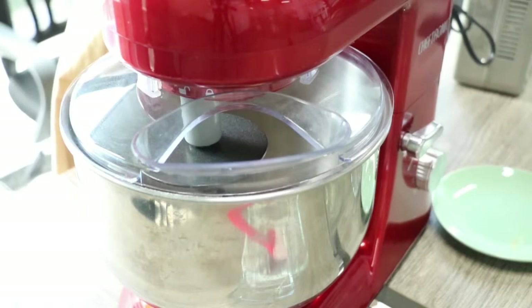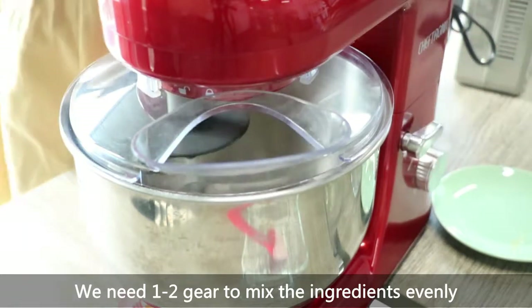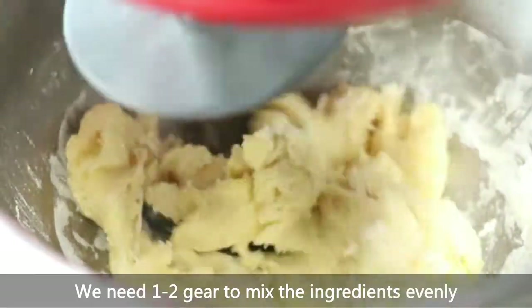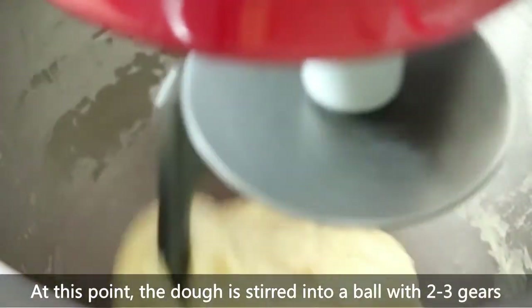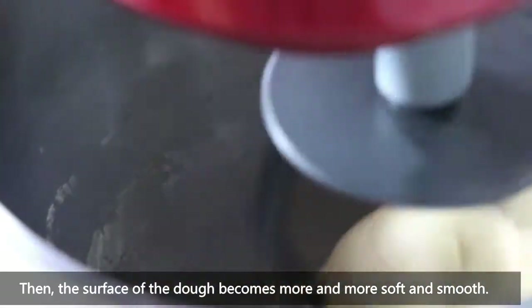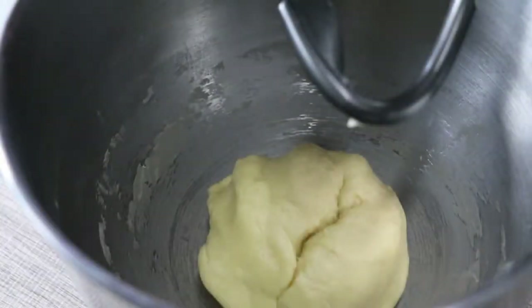Then we turn the speed to gear 2 until the ingredients are well stirred. Then we place the dough into the mixing bowl for the first fermentation, lasting 30 minutes.